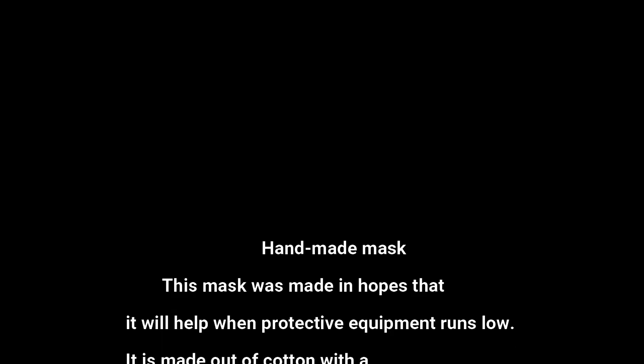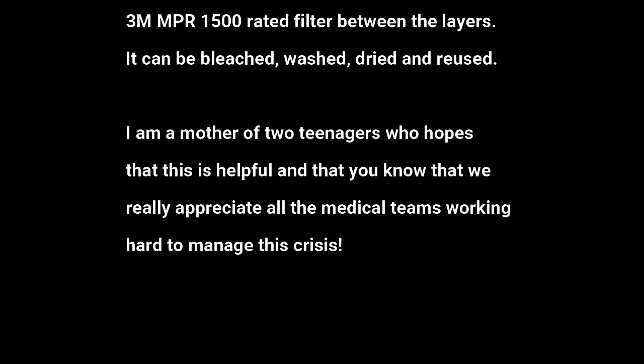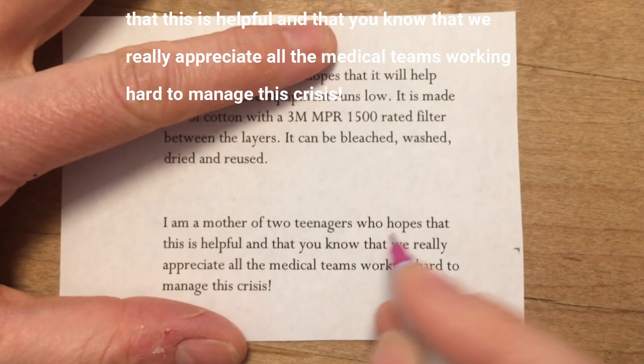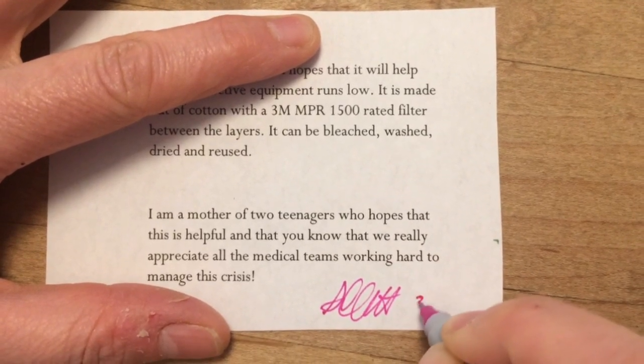I do think you should make a tag that states what the mask is made of and specifically the type of filter you used. I would put a note with a short bit about you, because it's nice to know when someone is cheering for you — the punched hole allows you to attach it to the tie.